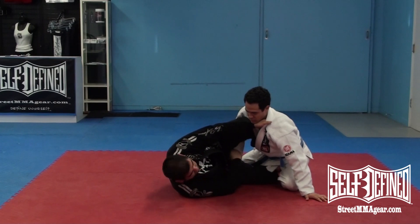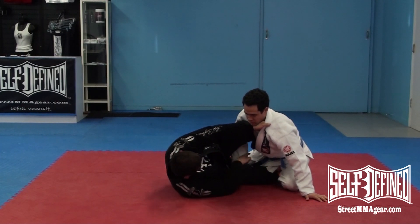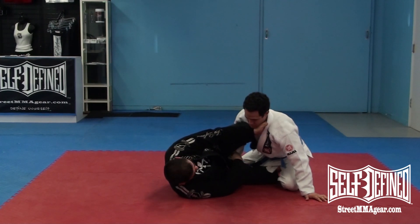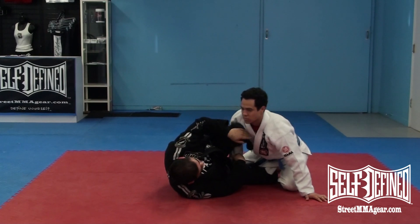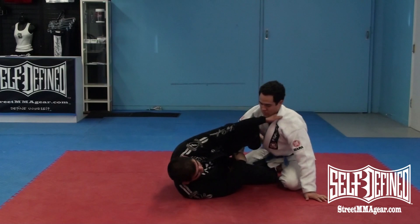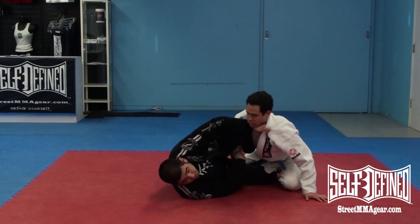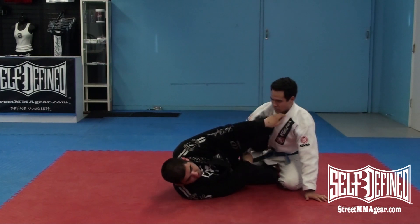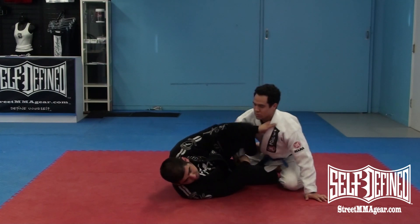Switch my grip from the knee to his wrist — palm down or pistol grip. Palm down is probably good, pistol grip is fine, whatever you can get to. At this point it doesn't really matter. What I'm going to do is push him away by using my foot on his hip, just to create enough space and enough time. I still want his momentum coming forward though — so by pushing him one way, he wants to come back, and I'm going to use that time to do this.